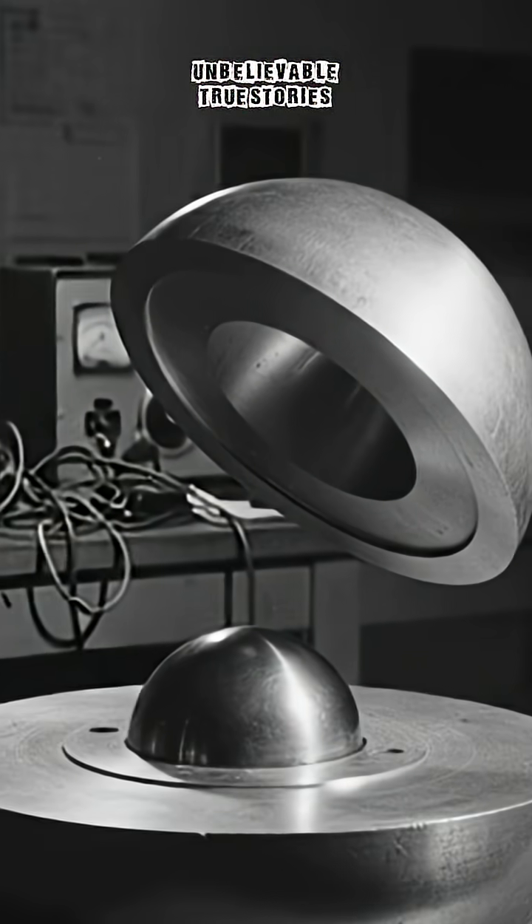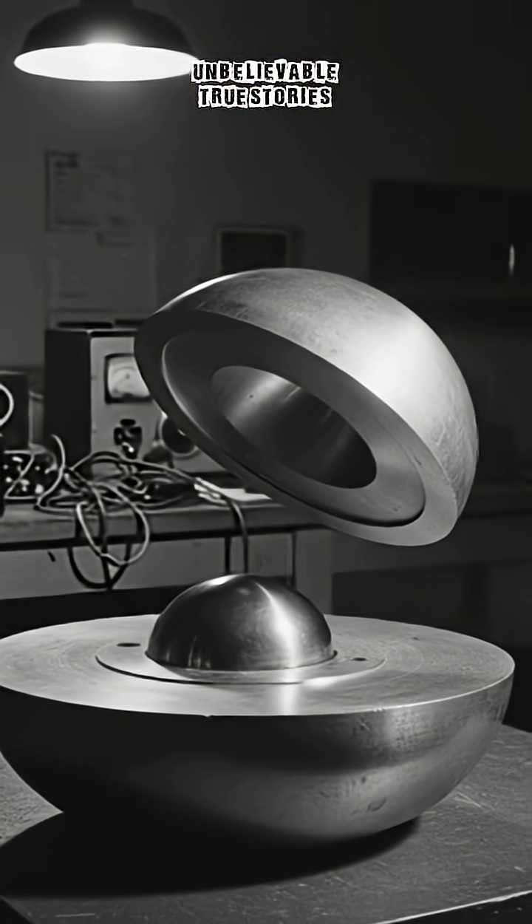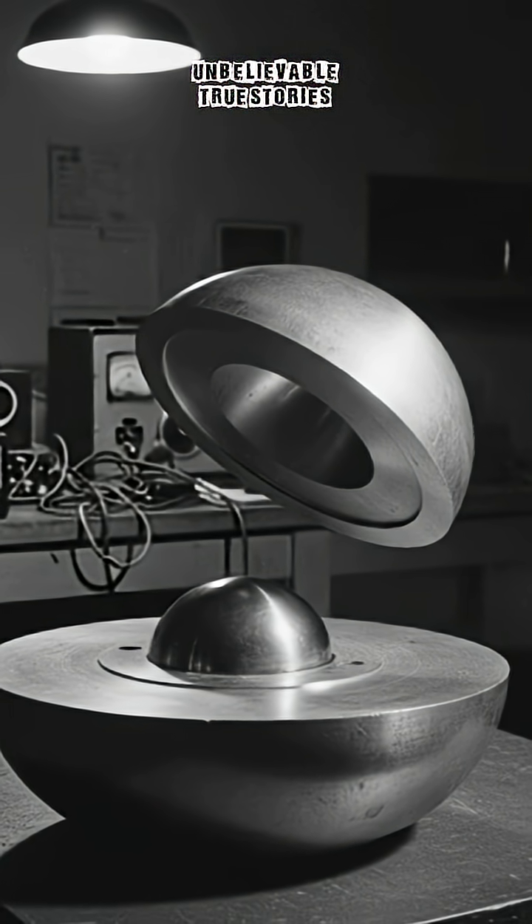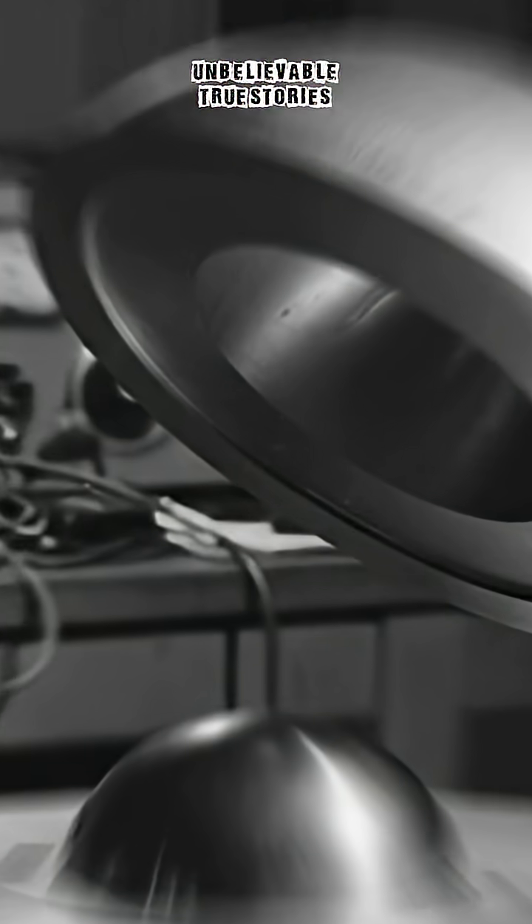It is a 6.2 kg sphere of plutonium — the core of an atomic bomb — nicknamed the Demon Core. Eight scientists are gathered around it. Physicist Louis Slotin is about to perform a critically dangerous experiment, a procedure his colleagues call tickling the dragon's tail.